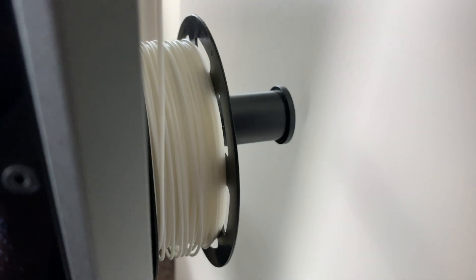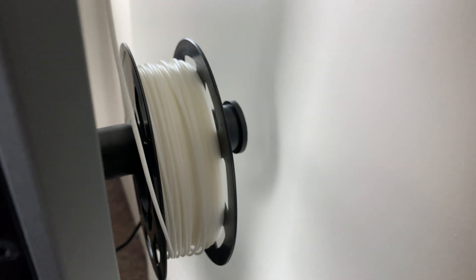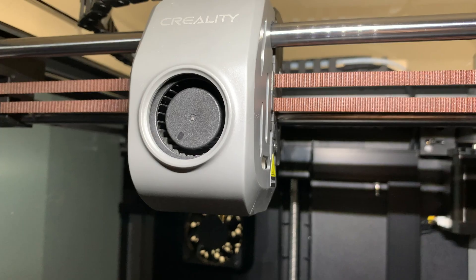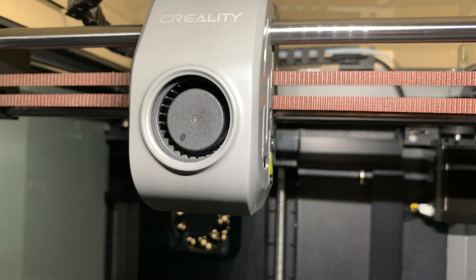One of the awkward things about this printer is the filament spool holder is just kind of tucked awkwardly in the back. And of course, you only have the ability to print with one color. It is a direct-drive extruder, and it has a really nice ceramic hot end, so you shouldn't have too many issues with it clogging.